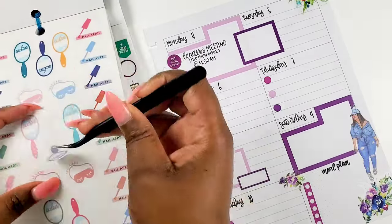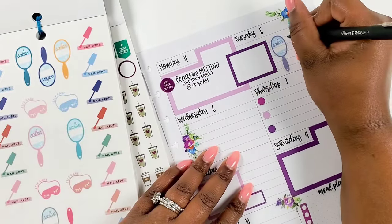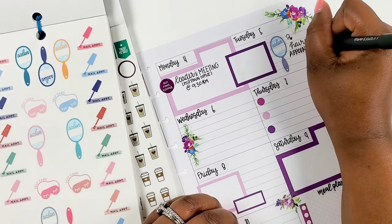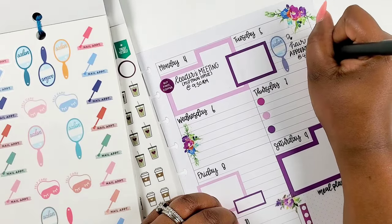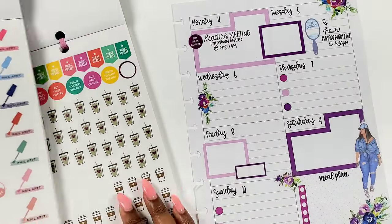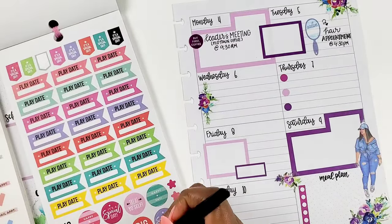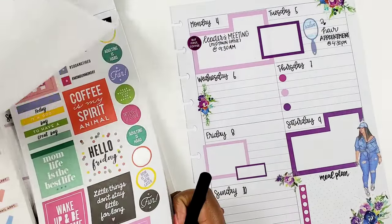Then I'm going into the All the Plans sticker book. I haven't used this book in a while — I think because the colors are a little different — but I was happy to find a salon mirror sticker because I have a hair appointment on Tuesday. I don't know what it is, but having all the different icons and stuff has really become a part of my planner style and it just makes me happy when I see them. If I can find an icon that works, I'm probably going to use it nine times out of ten.